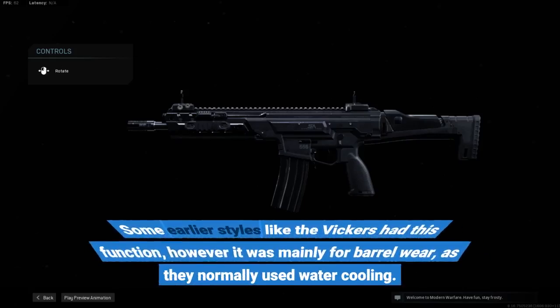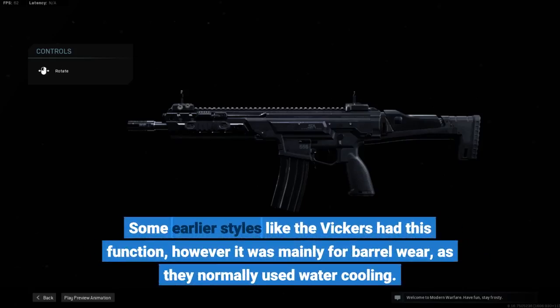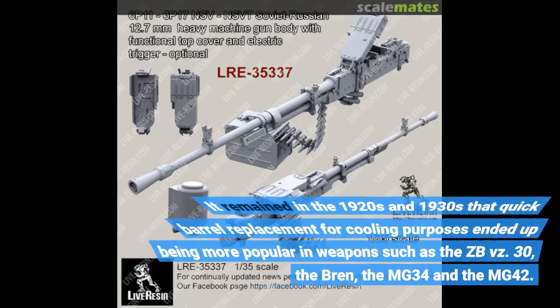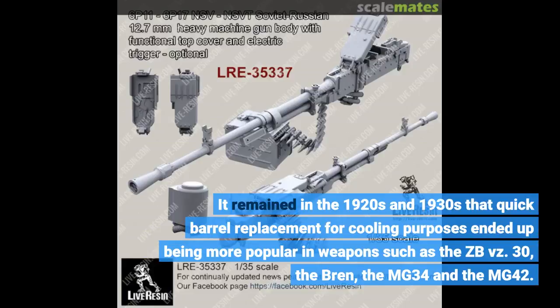Some earlier designs like the Vickers had this function, however it was mainly for barrel wear, as they normally used water cooling. It was in the 1920s and 1930s that quick barrel replacement for cooling purposes became more popular in weapons such as the ZB vz. 30, the MG34, and the MG42.